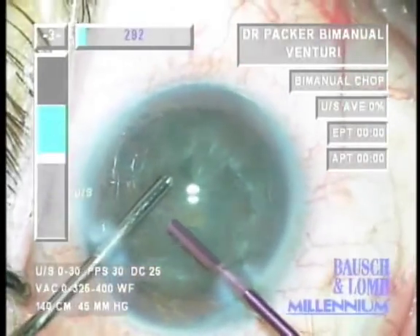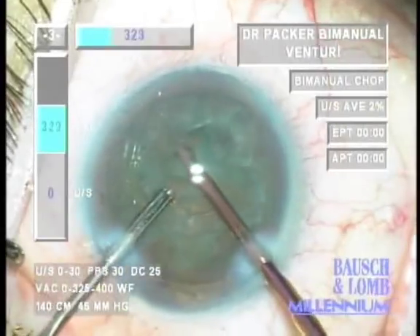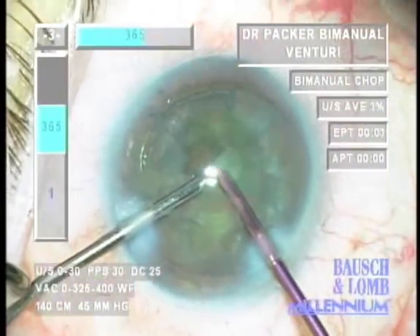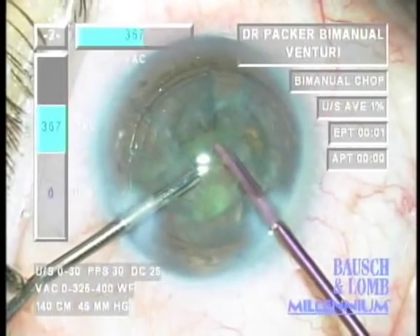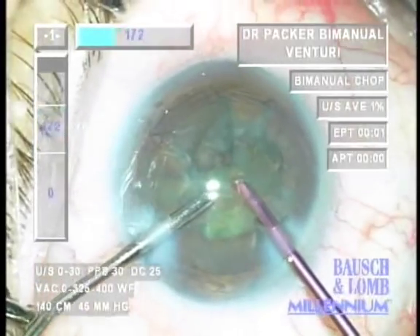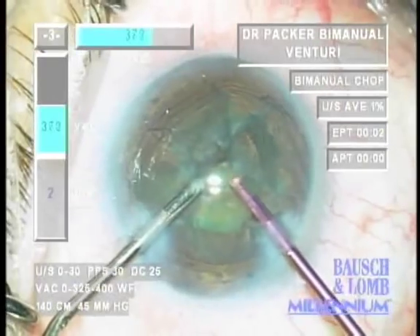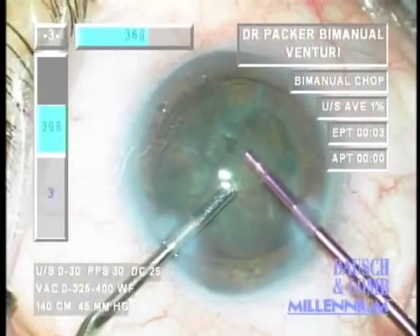The Venturi system on the Bausch & Lomb Millennium is particularly effective for bimanual microincision FACO. The high vacuum control with minimal surge is excellent for withdrawing material using minimal ultrasound energy. Aspiration and emulsification of this segment shows only 1% average power and an adjusted FACO time of zero seconds — only one second of elapsed FACO time. Very little ultrasound is being used; vacuum is doing the work to extract this material.